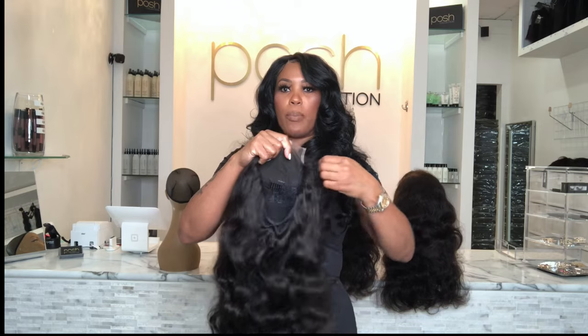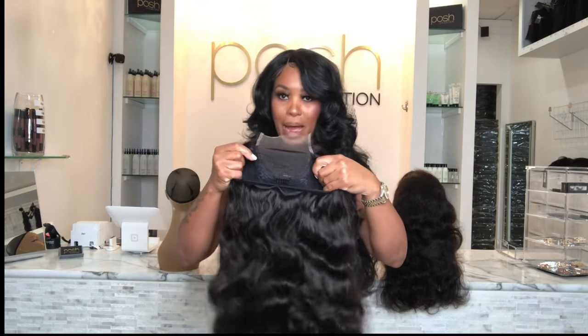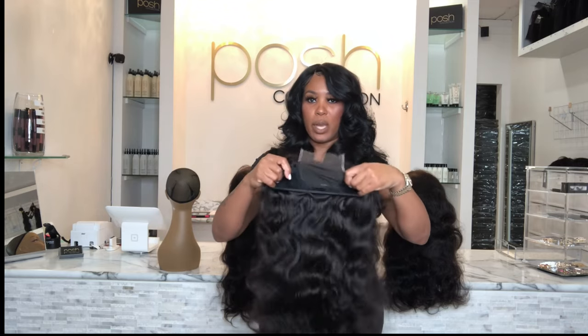This is a beginner's wig unit, and this is for people who love to take their wig off and put it back on. You do not have to sleep in this. This is a four by four beginner's wig unit — beginner's wig units come in a couple of different sizes, but let's stick to the size of the lace. This is a four by four beginner's wig unit.